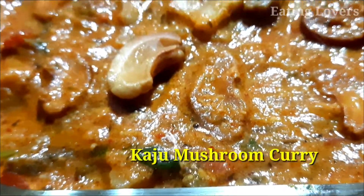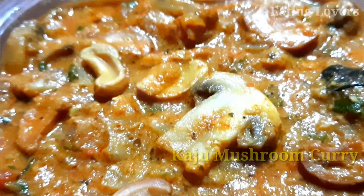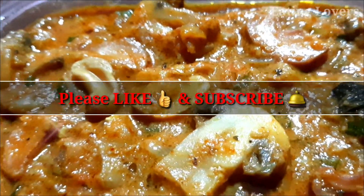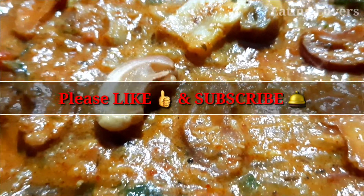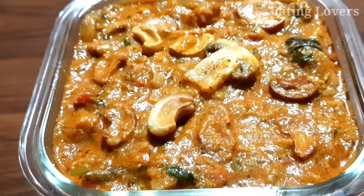Hello and welcome to the Eating Lovers channel. Welcome to this recipe: Kaju Mushroom Curry. Please try this Roti Pula Kalu. Please like and subscribe to our channel.